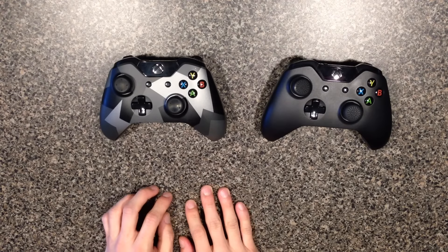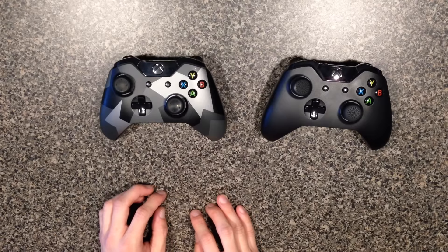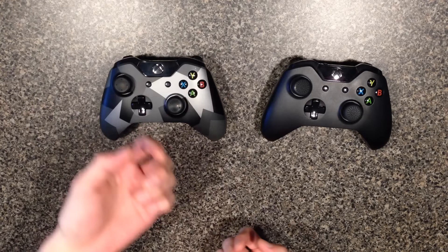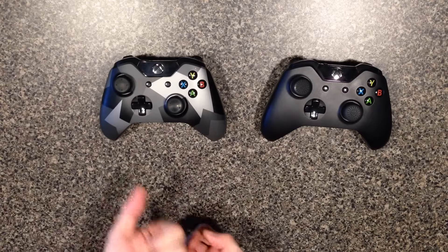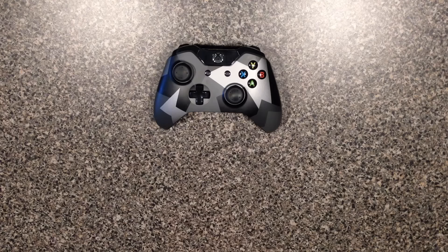After many trial and error, I've come down to these final conclusions and my recommendations for budget-friendly headsets. I'm about to show you all the headsets I've tried that work and don't work, and my recommendation of which one is the best.